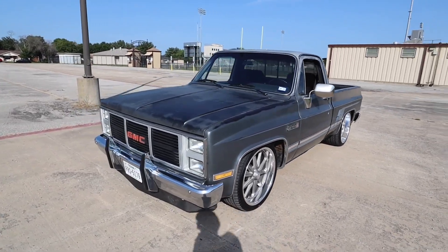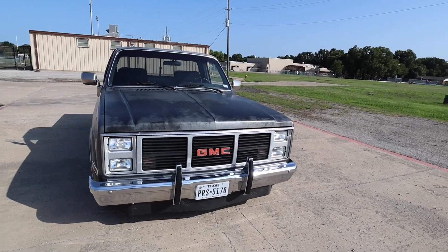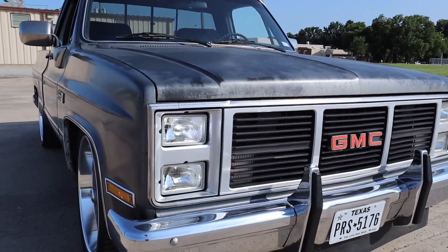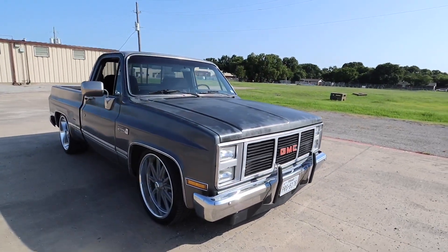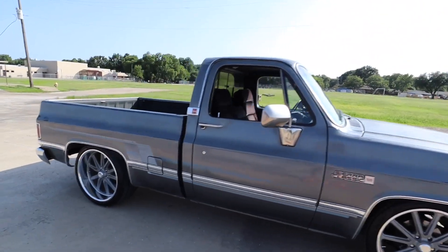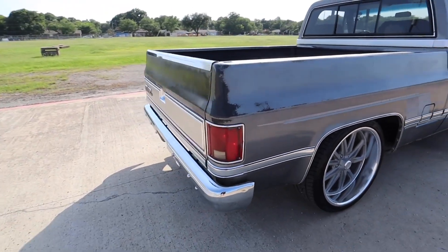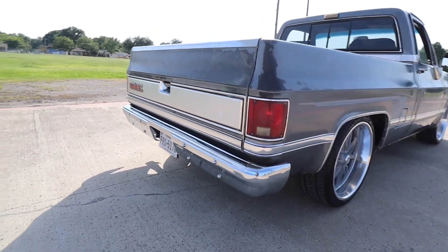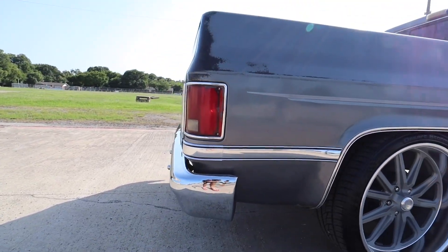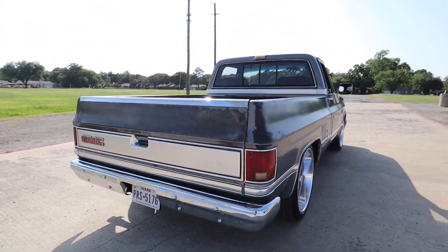Let me do a quick little walk-around for y'all. He already changed the front headlights — they have LEDs in them now. So he changed the headlights and changed the wheels already. He actually just put a new rear bumper on it, and if you can tell, it's actually sucked in more.